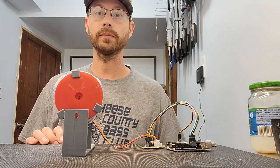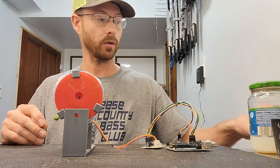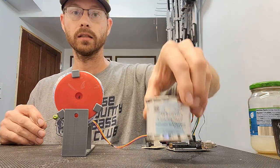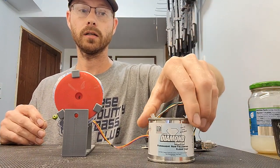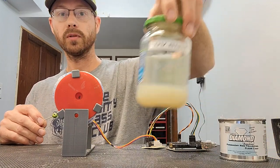Hi everyone, welcome back to my channel, Relapse Tackle. In this video we're going to be talking top coat. So whether you're using a diamond finish, KBS, or you're using a UV blast.